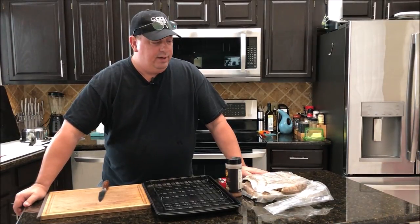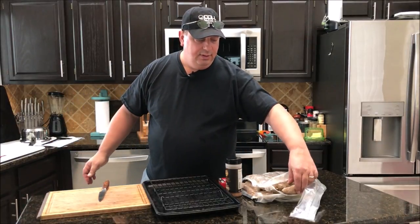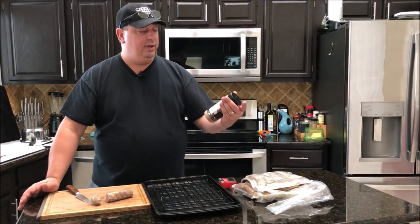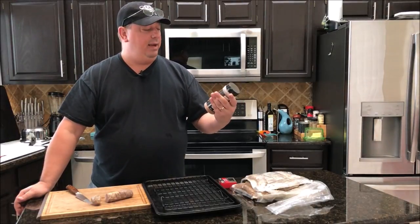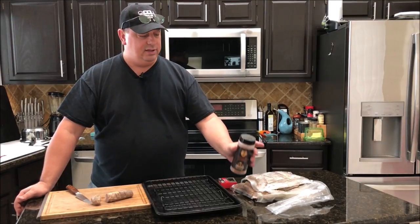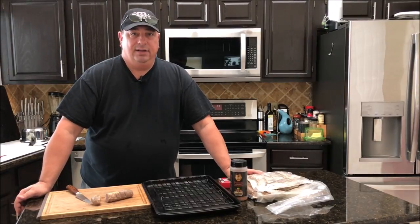While the bacon gets par-cooked, I'm going to prep the sausage. All I'm really doing is cutting it up into about two-inch bite-size pieces. When we get the bacon on it, we're going to coat it in Run Wild Pork Candy — the maple bourbon maple sugar bourbon flavor. It's a pretty easy recipe. You can use this with any kind of sausage — store-bought smoked sausage, kielbasa, anything like that. Just wrap it in bacon and throw it on the smoker.